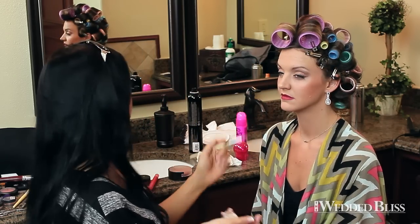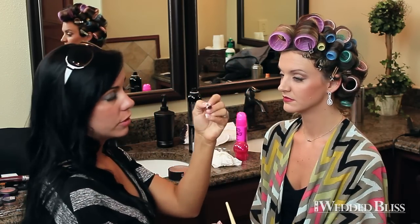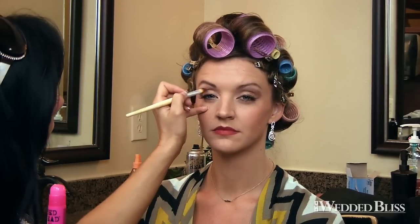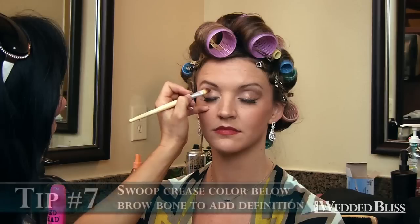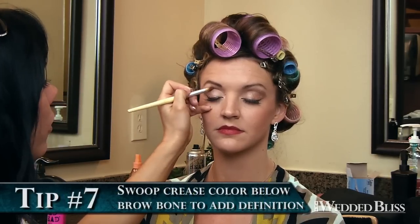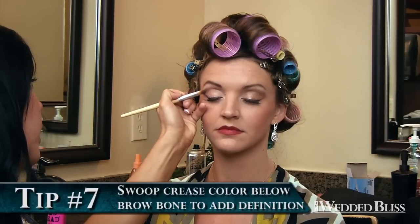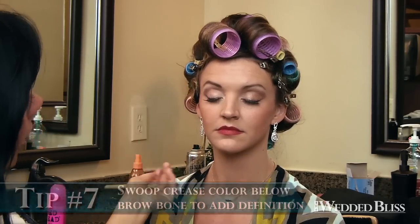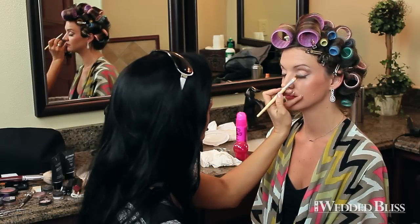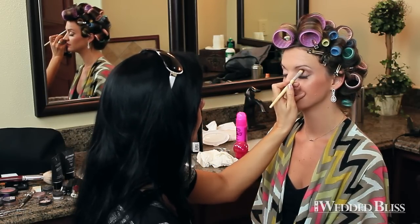I put a crease color right in here. You're always going to use a different brush, just make sure they're tapered. I used a darker color — it's actually called Queen Tiffany by Bare Minerals. I put that right here, and I just have her close her eyes and smooth it. I start right in here and then go right underneath — you feel her brow bone and you bring it under, like just in a swoop and you kind of lift. It's very easy. I did the same thing on the other side.